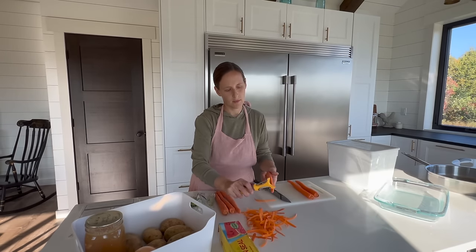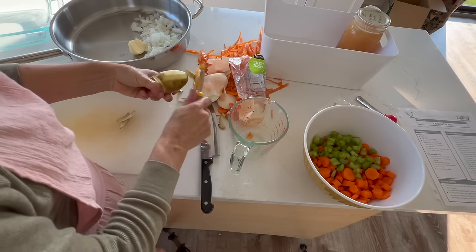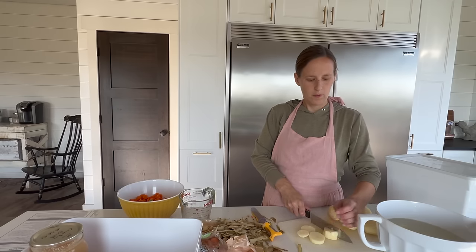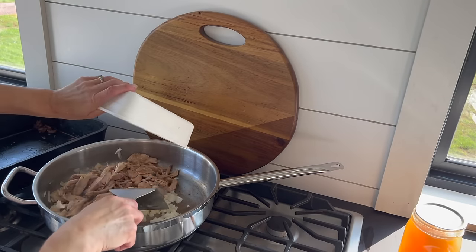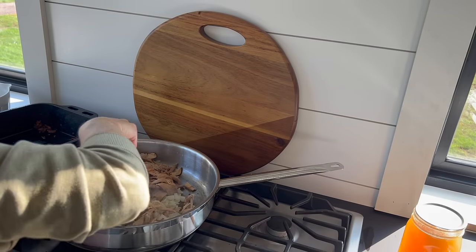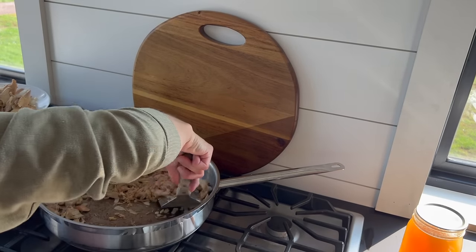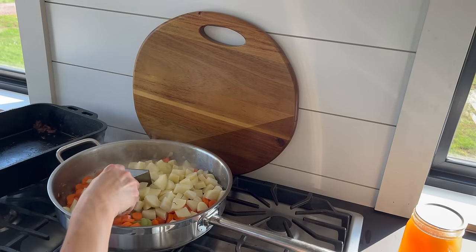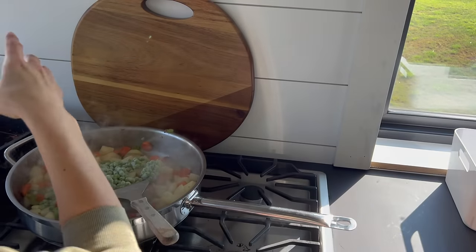Then peel and dice 2 cups of carrots, slice and chop about ⅔ cup of celery or use frozen pre-sliced, peel and dice 1 onion, and wash and dice 7 to 8 medium yellow potatoes. Next, sauté the diced onion in 4 tablespoons of butter over medium heat until translucent. Add in a quart of canned chicken — not the juices, just the chicken — shredding and mixing in with the onion until well combined. With a slotted spoon, remove the onion and chicken to a plate and set aside. Add in the carrots, celery, and potatoes and sauté until slightly softened. Then stir in the peas and broth, cover, and let it simmer for 5 minutes.